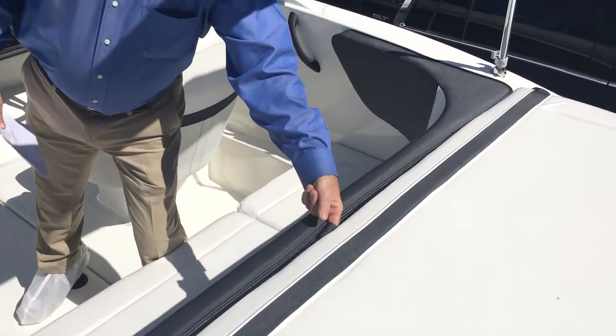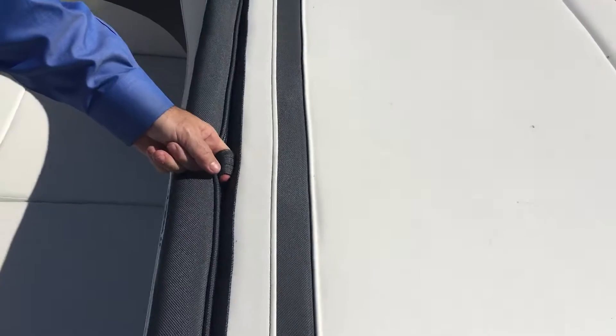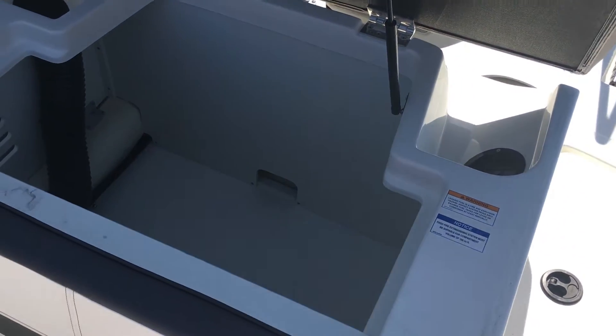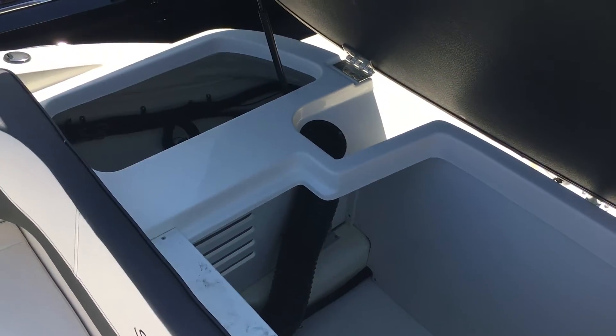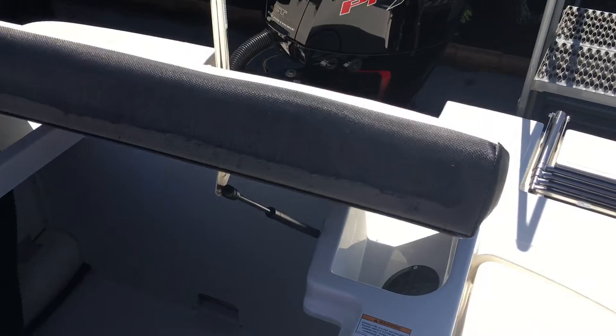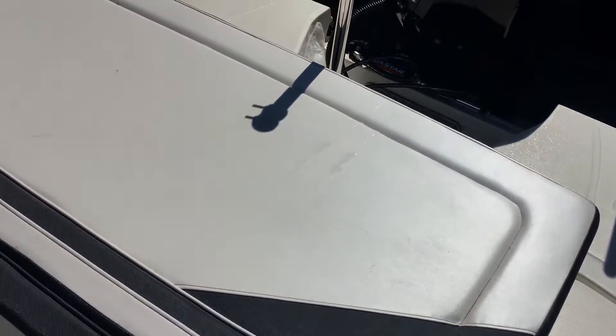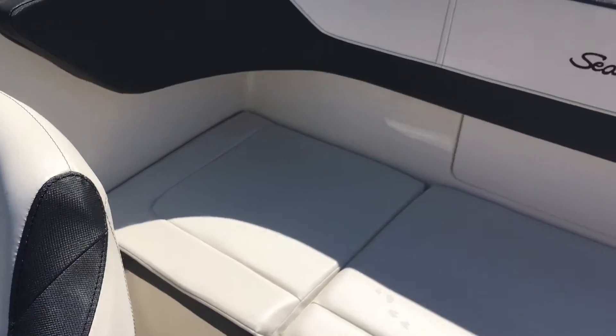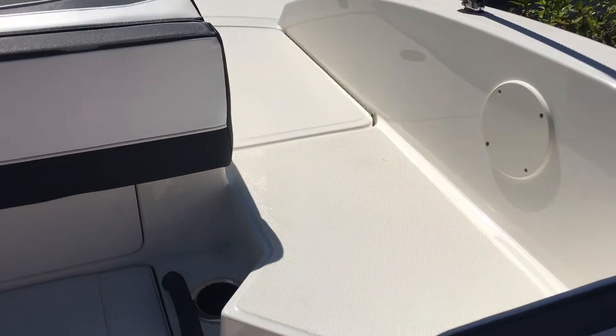In the back, it's got a sun pad to relax on, and ample storage for your toys — your water sports toys and everything else — plenty of room to keep it all in, very large for a 19-foot boat. You've got very good seating in the back, very comfortable, can fit three to four people, well cushioned with back support there as well.